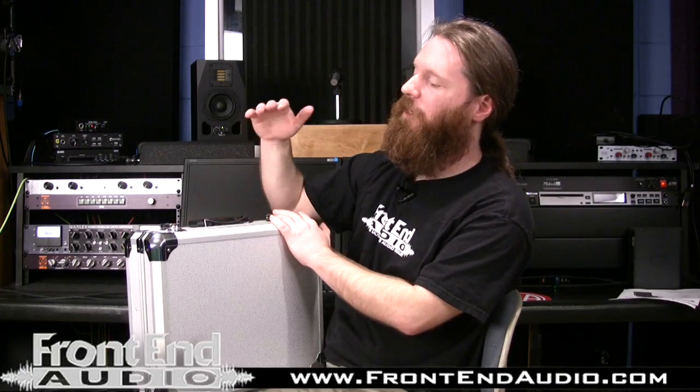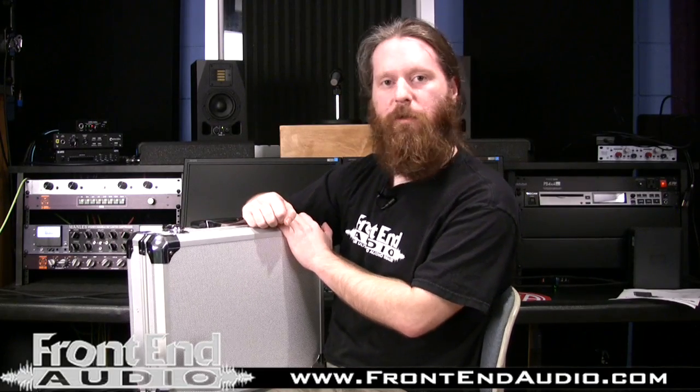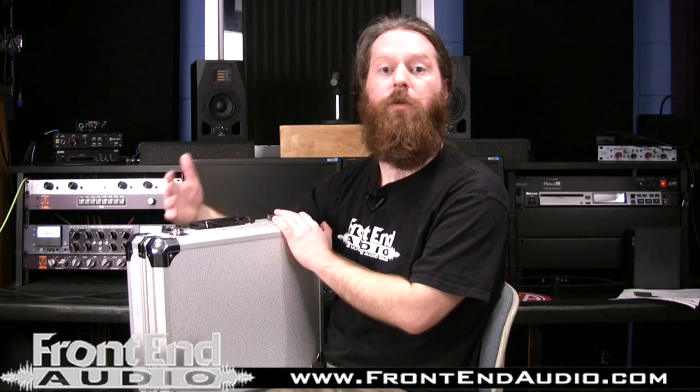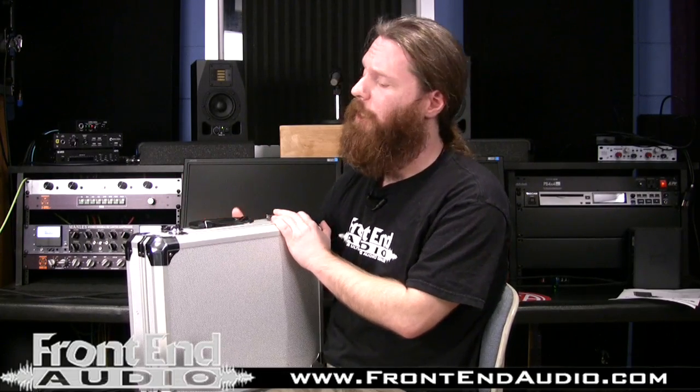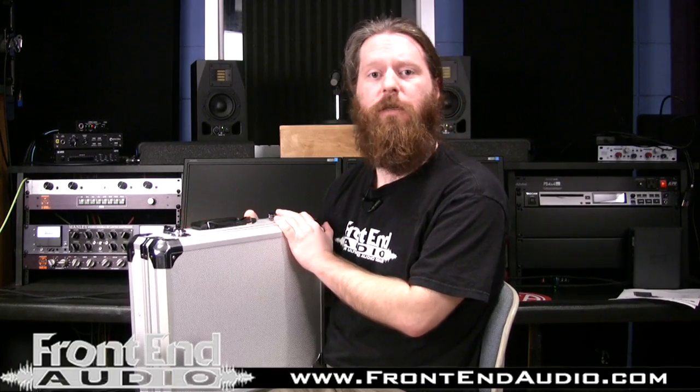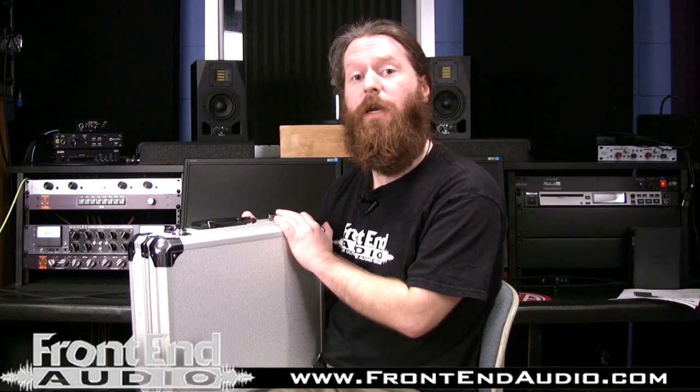The first thing you'll notice is it comes in a very nice and durable aluminum flight case to protect your microphones, whether in storage or whether you're in a touring band and you're on the road. It will also double well as a briefcase for putting in ransom money if you need to deliver such money to an undisclosed area.